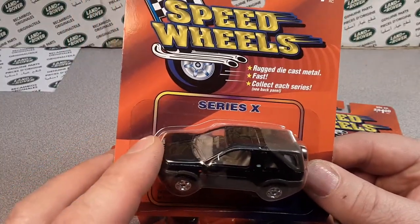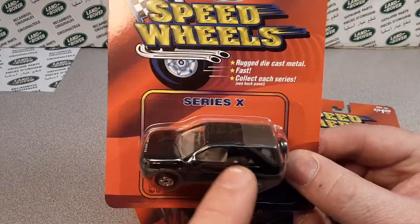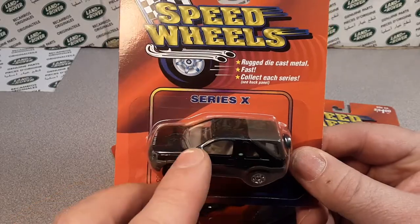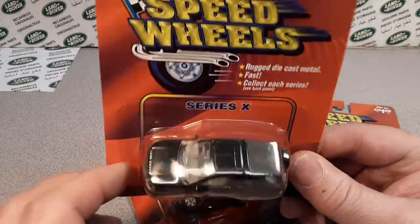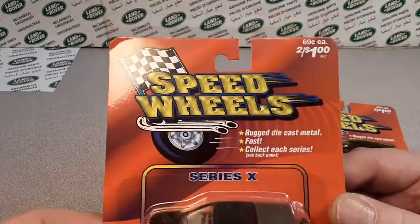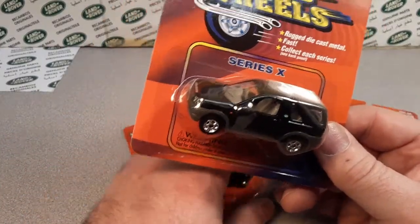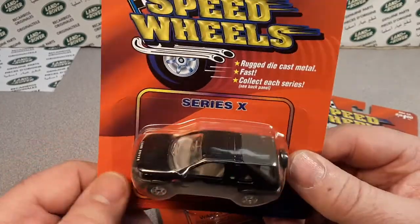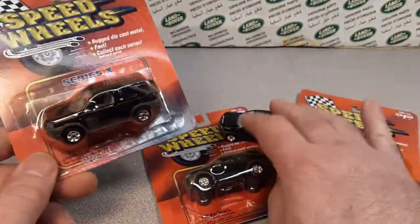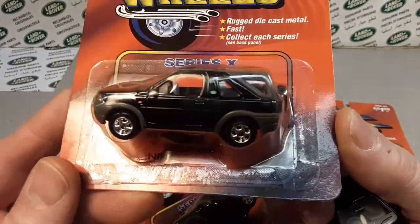Also, Elmar — E-L-M-A-R — distributing, which was another Welly brand, did Anglo Tiny Mites as well. In the eighties, Speed Wheels appeared in the US and had Welly on the bottom, though sometimes they were kind of inconsistent there.